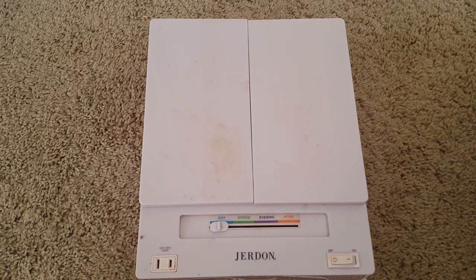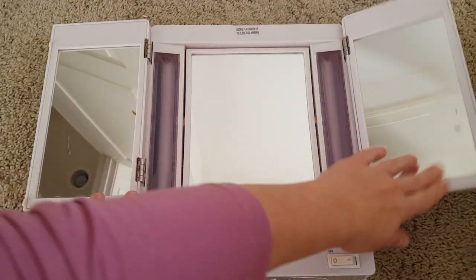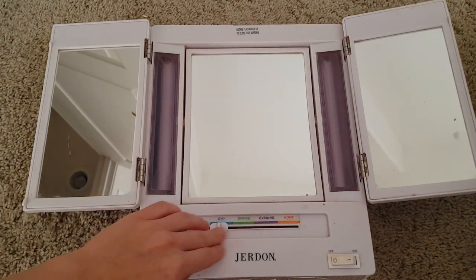Hey guys, today I want to review the makeup mirror — or so I call it that. I've used it for the past two years. I wanted to buy something that would be good at illuminating the face when you do makeup or just a regular skincare routine. Basically, it's like a tri-fold that opens up this way.